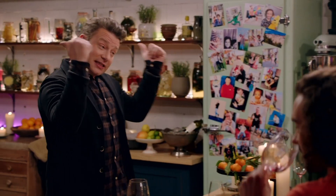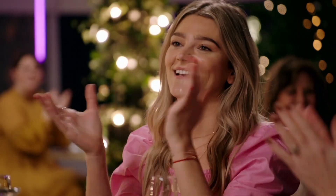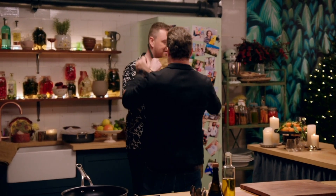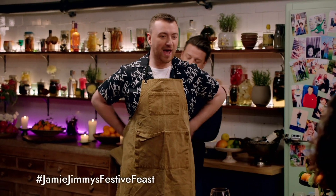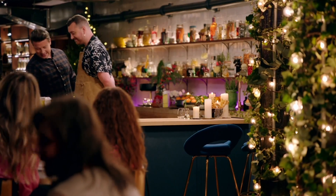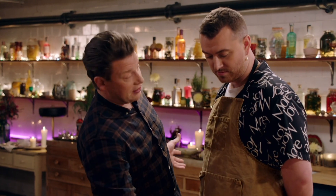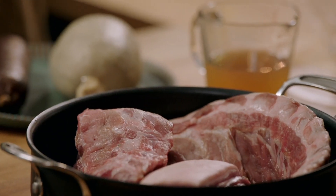So Sam, are you ready to come into the kitchen? I'm ready. Come on, everyone! Right, Sam, before us we have the mighty haggis. I love the look of it. We're going to make a dish where we're going to basically slow cook haggis, black pudding, or any kind of nice sausage.